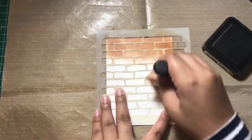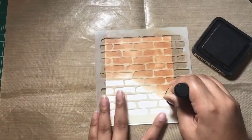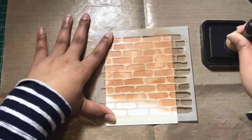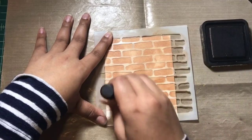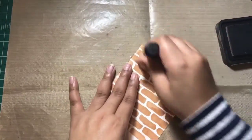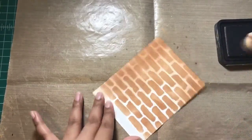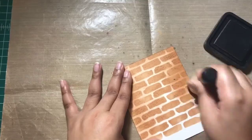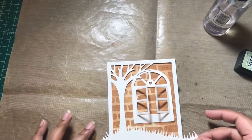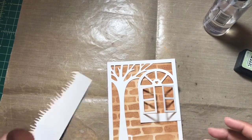I've started with a Neenah Solar White 110-pound cardstock in A2 size, using a mini brick stencil from Crafters Workshop and inking it up with Vintage Photo distress ink. Since I'm going to add a window to my scene, I wanted to create a wall background, so this mini brick stencil really came in handy. I also blended a little bit of that Vintage Photo color onto the background to mute down the white between the bricks.